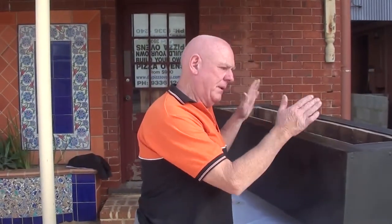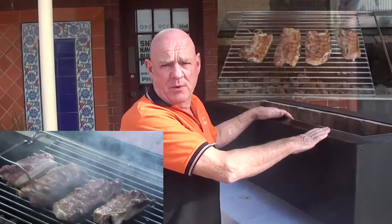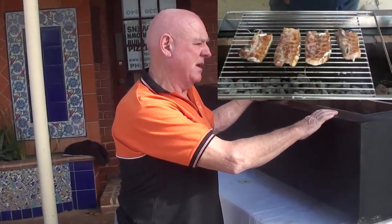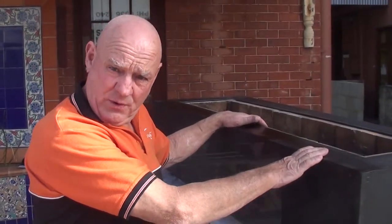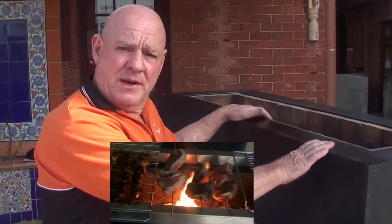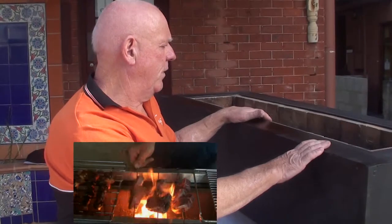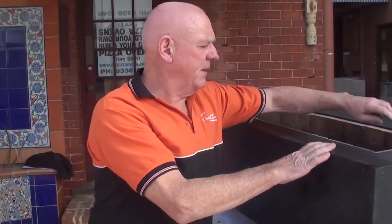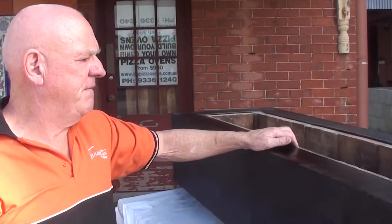You can cook literally anything on this oven. The only thing you probably can't do very well is pizzas — everything else, any kind of meat you could think of, is just fantastic. You can watch our video online of Wayne Italiano using and cooking on the oven, which is very good. The oven is made of clay brick and I just absolutely love this oven.